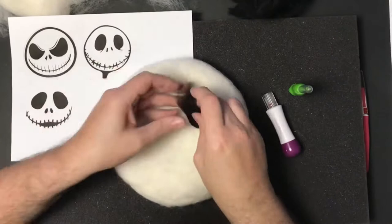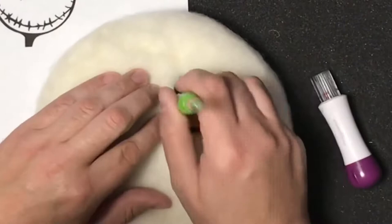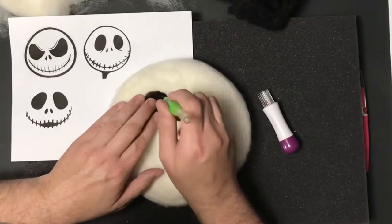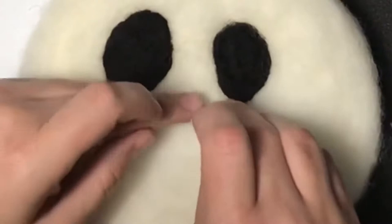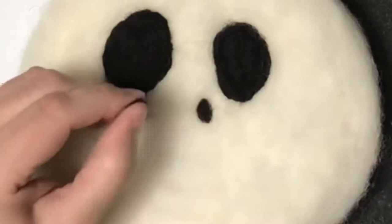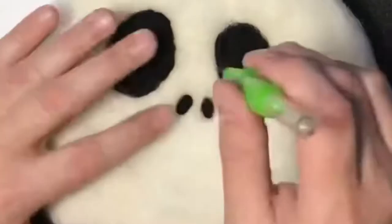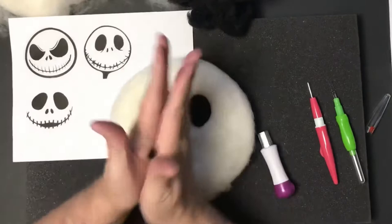Now that I have that done, I'm going to use my reference pictures to get his face placed out. I'm starting with his left eye using the top right picture that has him with a kind of happy face, and I'm using the three needle tool to get that placed. Then I'm doing his right eye - notice in the picture his right eye is a little bit bigger. For his nostrils I'm using the two needle tool because they're pretty small - I just rolled up some black wool roving, placed it where his nostrils would be, and used that tool to hold them in place.